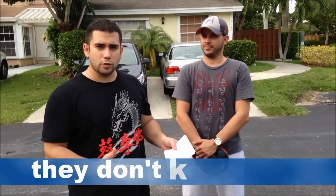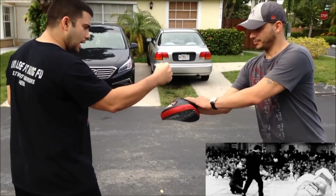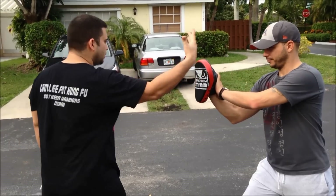I noticed that everybody's demonstrating the one-inch punch but nobody tells you what is the purpose of that punch. Here with me is Sandy, he's helping me. I want to explain to you what is the one-inch punch. Everybody saw Bruce Lee doing it at a convention — kind of sideways, close range — and then he punched and the guy went into a chair.